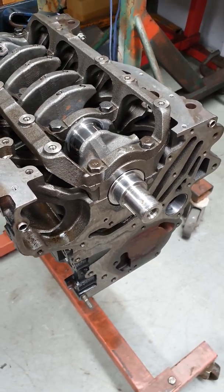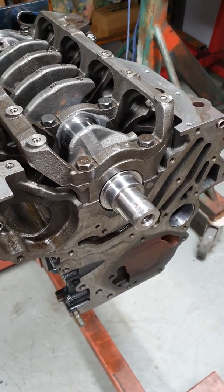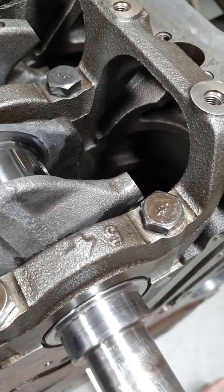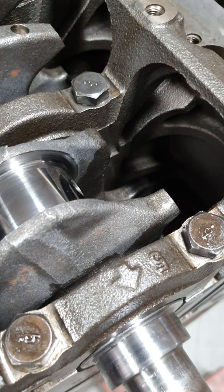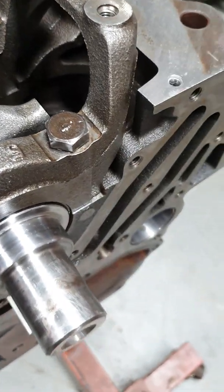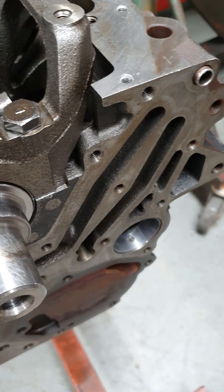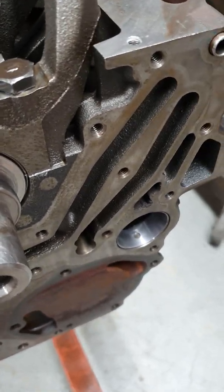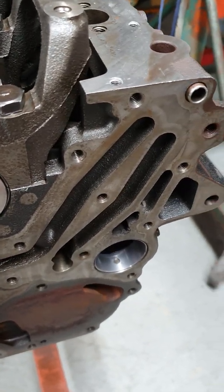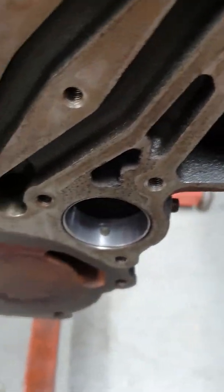I'm going to run through what I do to delete balance shafts from a 4G63 turbo Evo engine. What happens quite commonly is when they run low on oil, the balance shaft bearings will seize onto the shaft causing a lot of damage. An easy fix is to just delete the shafts — you'll notice a small vibration at idle, but most of these engines have loud exhausts anyway, so it's more beneficial to get rid of the problem.